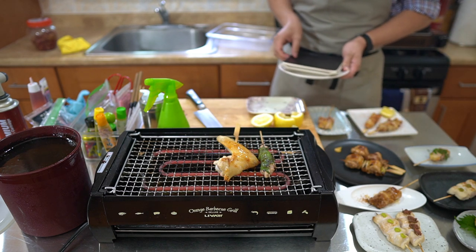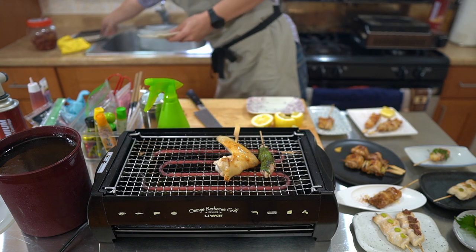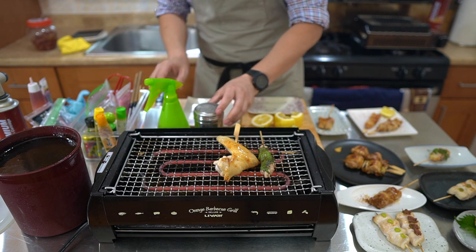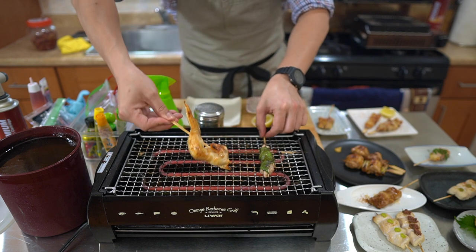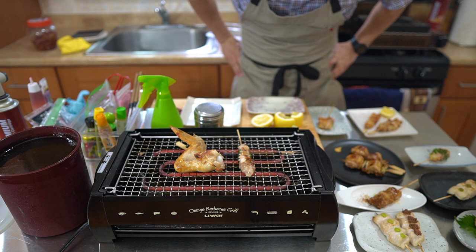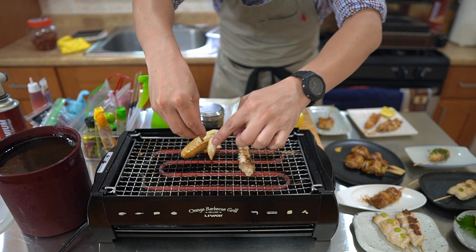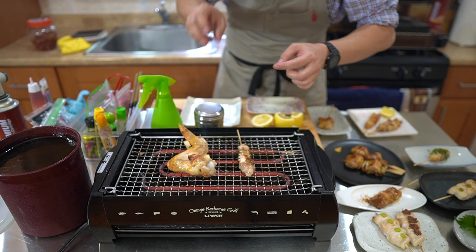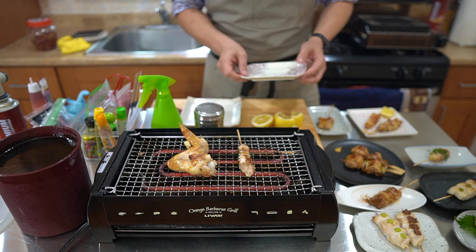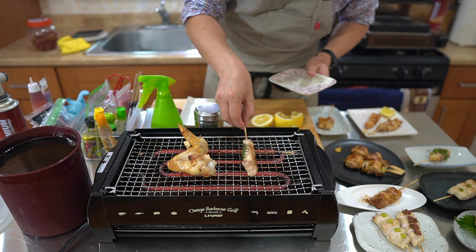We are down to our last two skewers: the wings and the shisomaki. For the wings, the wing tip area is probably the hardest to cook through — and that's where you can use a torch to turbo charge it. Now that the shisomaki is pretty much ready to go, I'm going to bring forward the condiments I'll be using.